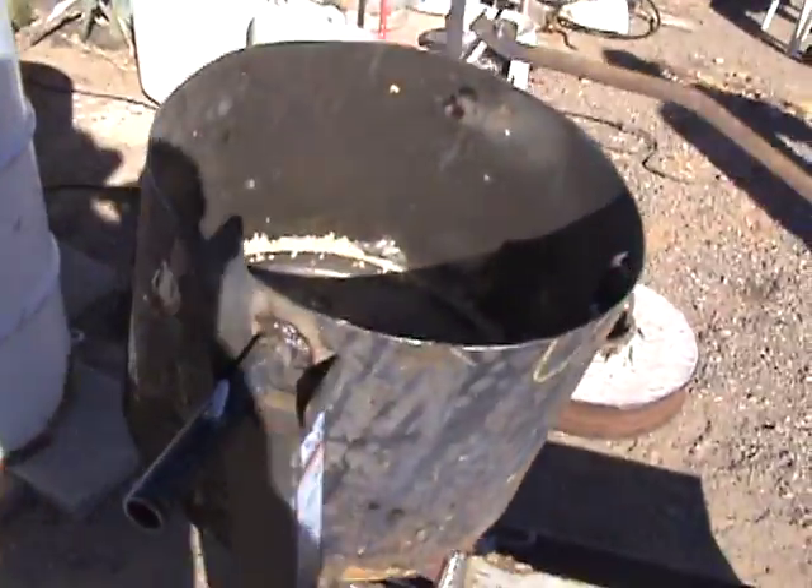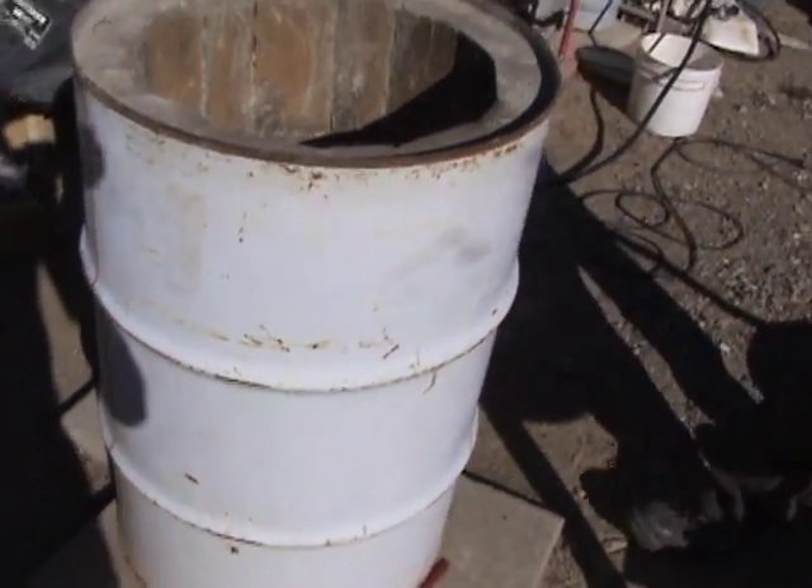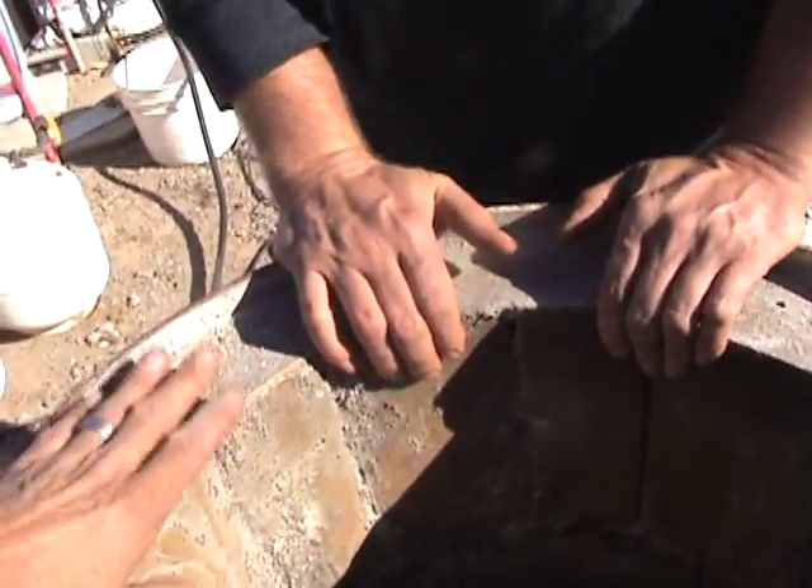We had scrap laying in the yard in order to make a blast furnace. We have fashioned out a 55-gallon drum, a little fire brick — you got the refractory.